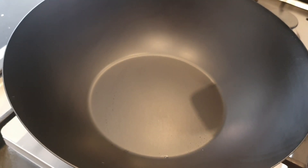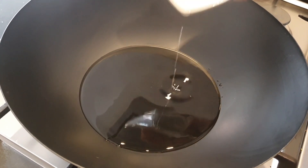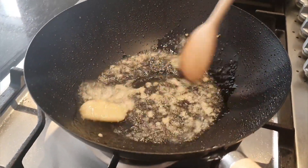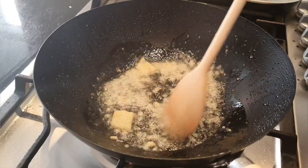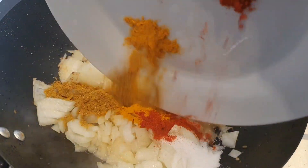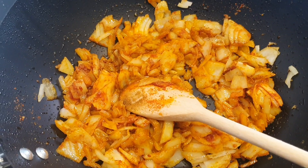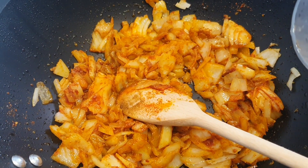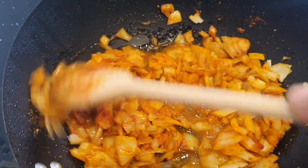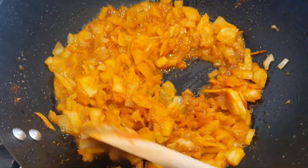I'm going to add the oil now and let it heat up. I put the fire on a medium heat. Now we're going to put the garlic in and give it a good stir until it's golden and brown. I put the onions in. Now I'm going to add the spices and the salt. Give it a good stir, add a little bit of water — one tablespoon. Give it a good stir and leave the lid on for about ten minutes.